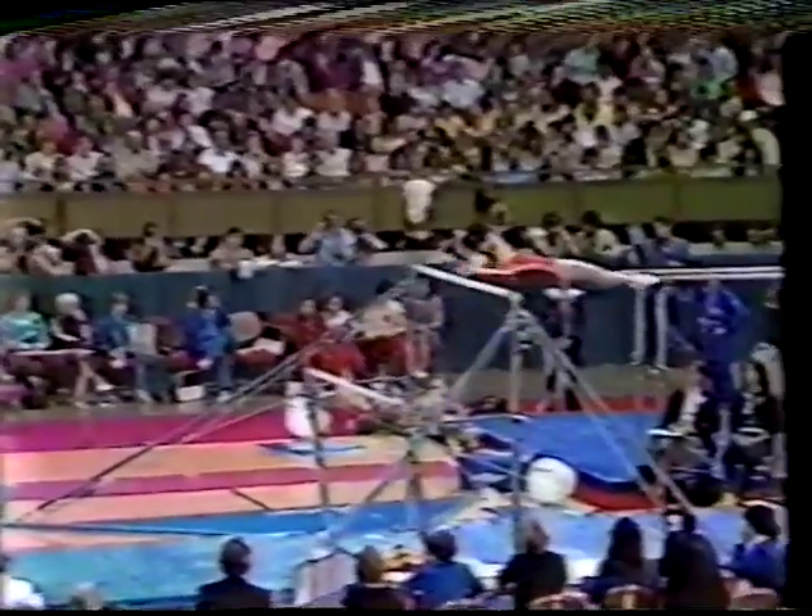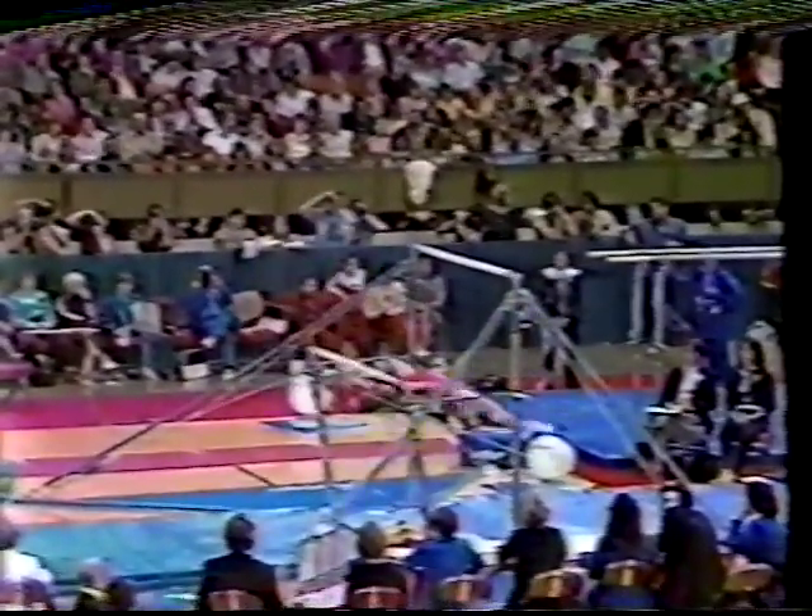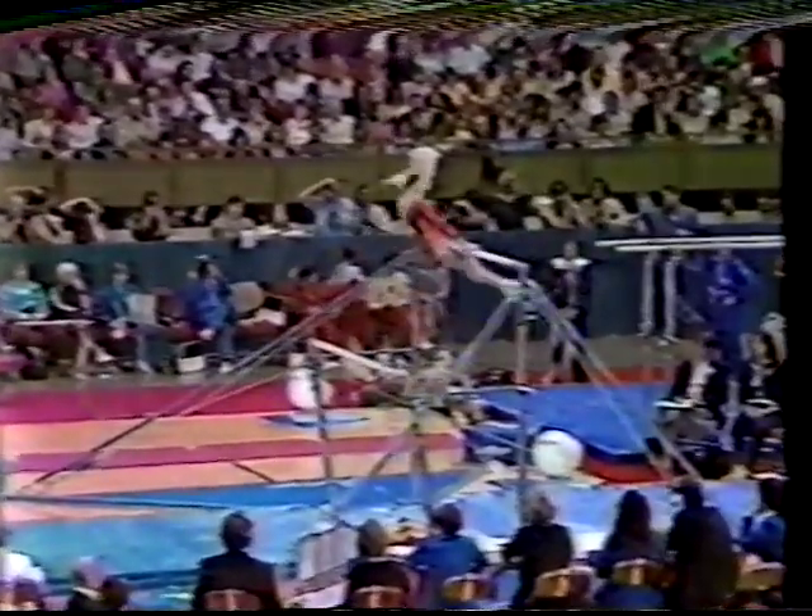It used to be that you could just swing on the uneven bars and use sheer strength. Now you have to be so precise going in and out of those handstands, those stulters.